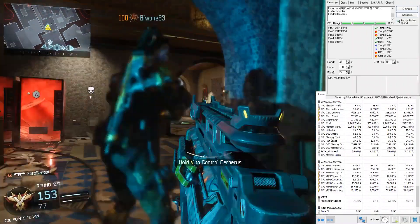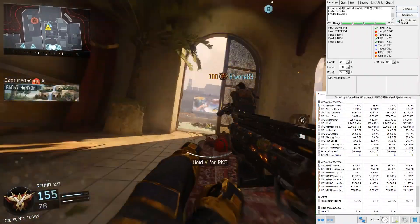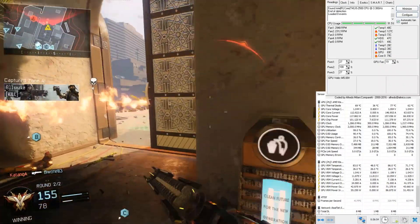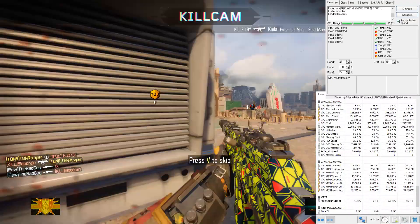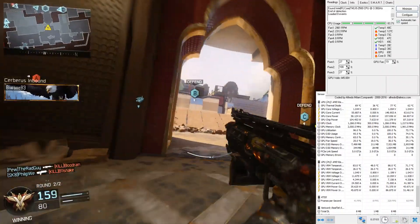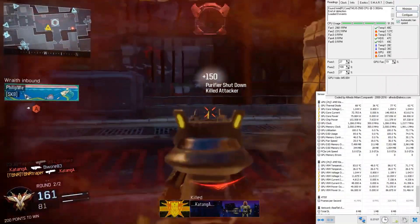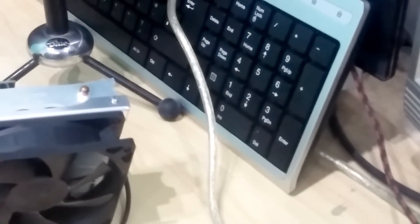Now testing Black Ops 3, which puts about 90 to 95% load on the GPU. With the case closed and only a single rear fan, we're getting about 66°C in Black Ops 3. This cooler is like a 100% improvement over the stock RX 480 cooler, which gave me around 90°C at 90% fan speed and sounded like a jet engine.